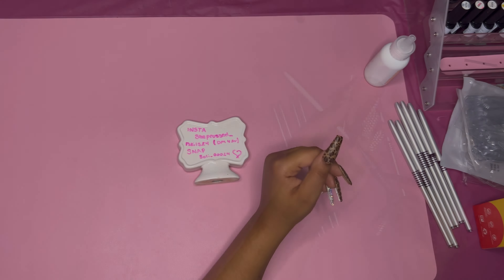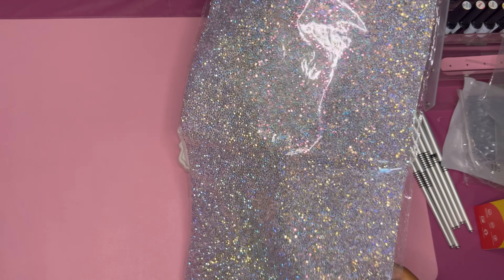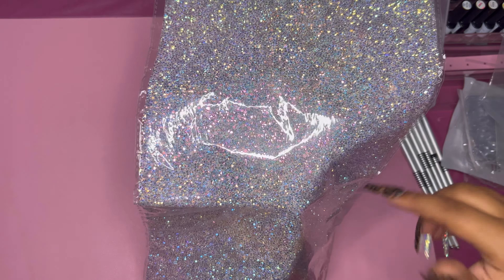I had to get this diamond mat to take pictures on when I'm done with nails — isn't it just so beautiful? It's so pretty and worth it. It's got like a slight pink to it, and you guys know I already have a lot of pink going on. It's just gonna be so pretty as my mat to take pictures on. If you guys agree, comment down below!